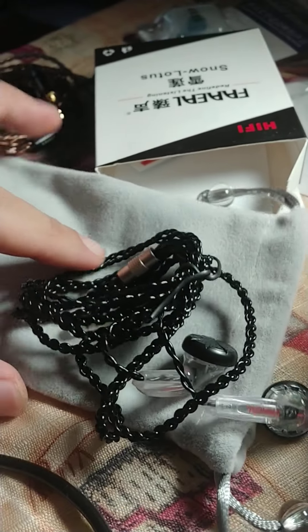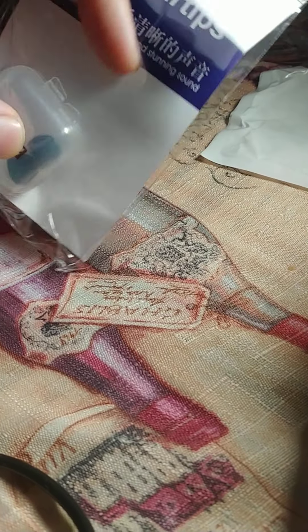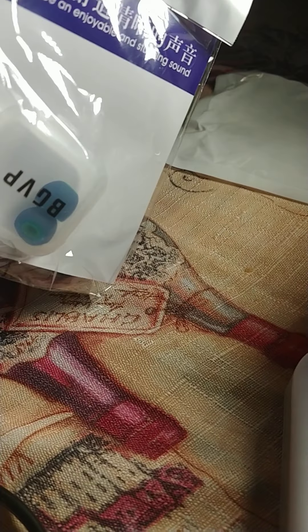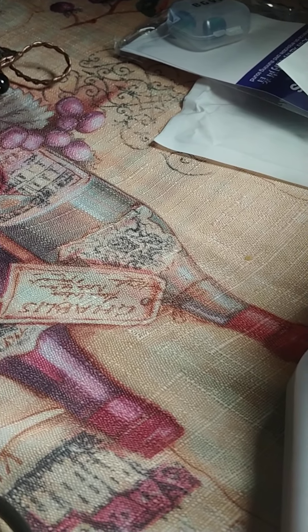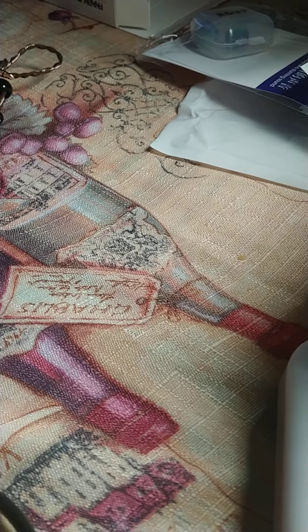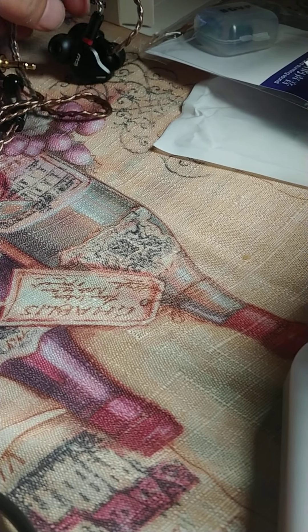Now let's check out the other ones that arrived. I have another set of BGVP AOA tips. I mentioned before that it actually boosts the midsection and somehow improves the lower frequencies as well.